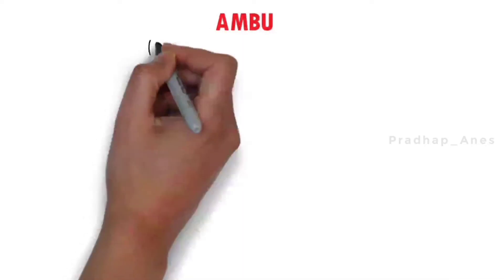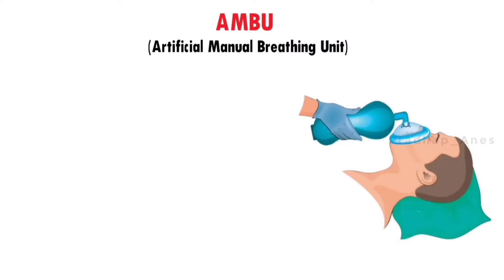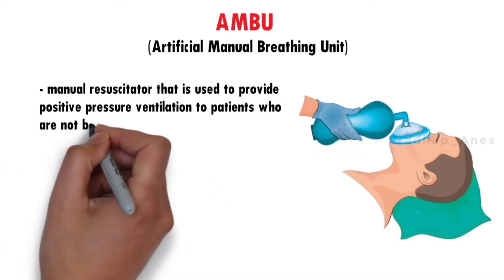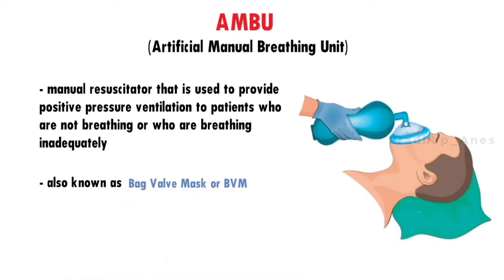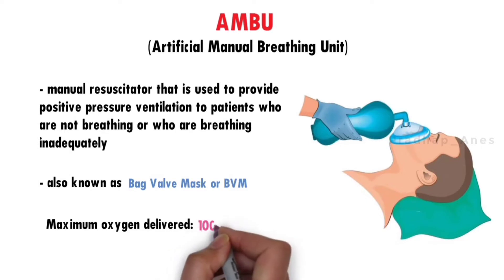Ambu bag stands for artificial manual breathing unit. This ambu bag is a manual resuscitator that is used to provide positive pressure ventilation to patients who are not breathing or who are breathing inadequately. It is also known as a bag valve mask or BVM. With this ambu bag, maximum 100% oxygen can be delivered.